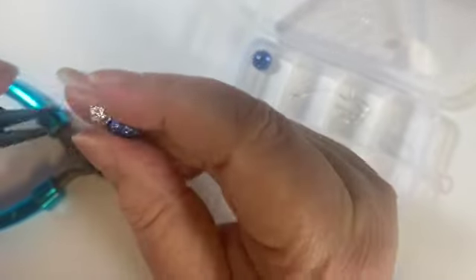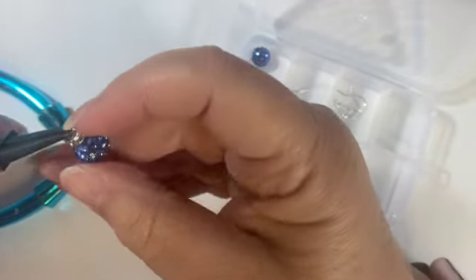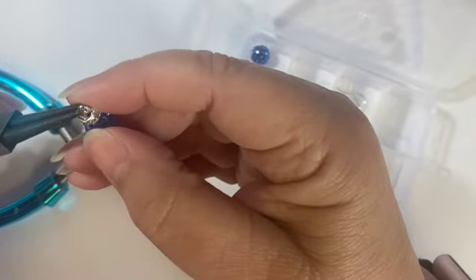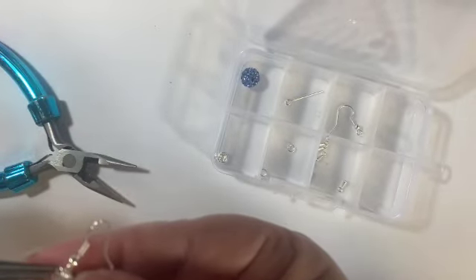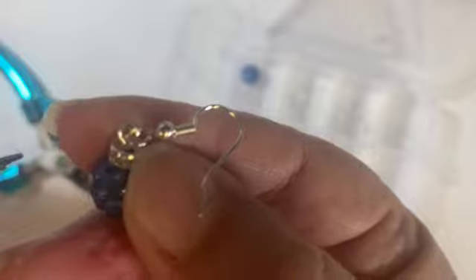Let's take a look at this ear wire and see if I can open up the top loop, or if I'm going to need a jump ring. I forgot to look before I started. Okay, I'm twisting — can you see I'm twisting away from the loop, not pulling it apart. The reason I want to twist is I can twist it right back into place. I'm going to slip on the earring part and then twist that loop right back shut.